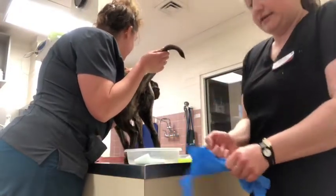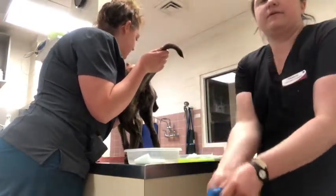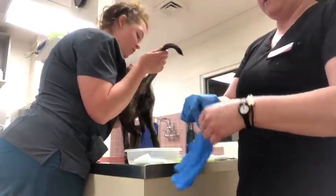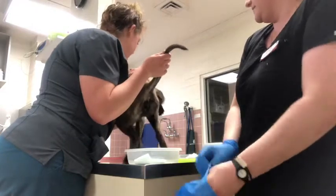So I'm going to demonstrate collecting a sample for a vaginal cytology to determine what stage of estrus color is in.